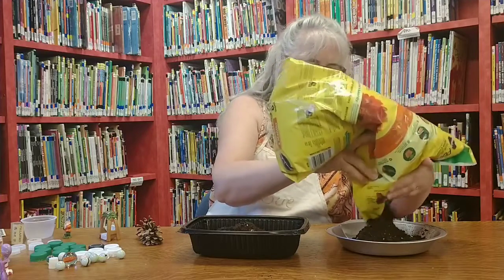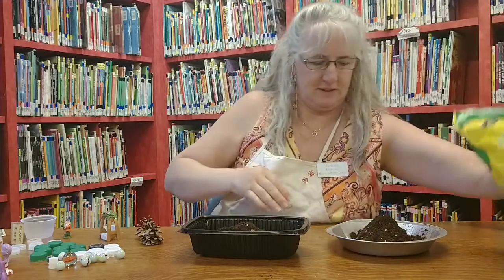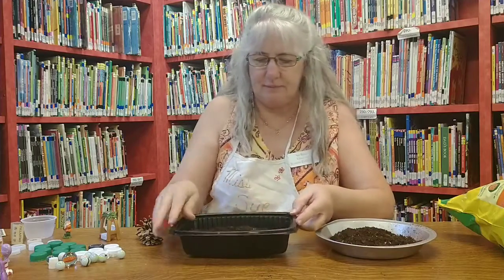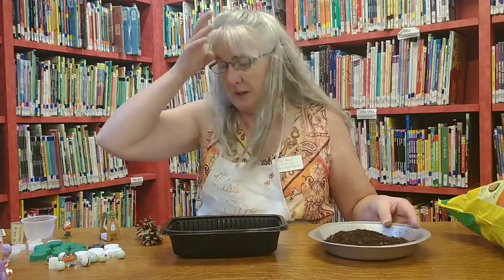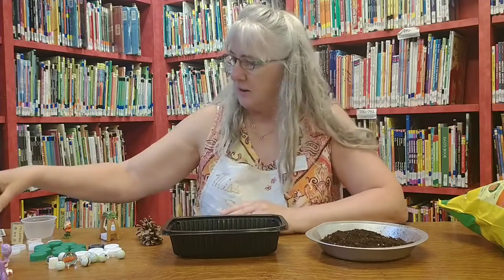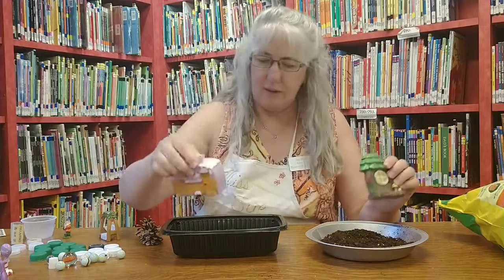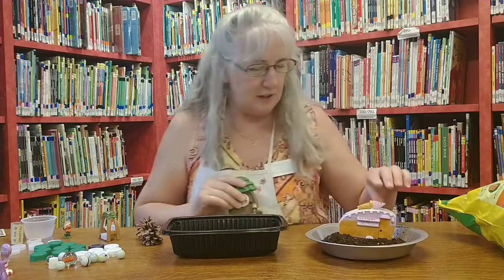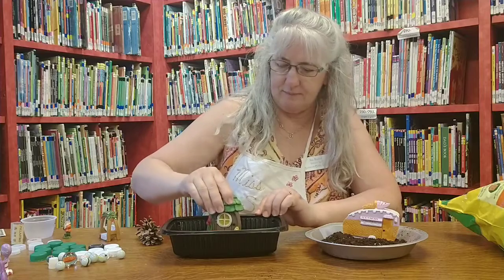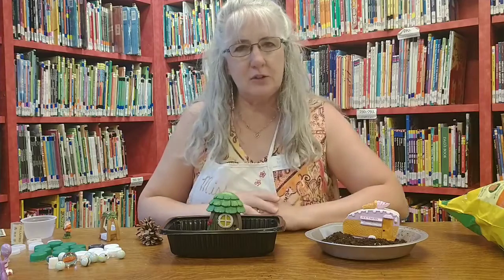We'll make two different ones so you can see. Just kind of smooth it out. Then we're going to take our biggest things to put in our fairy garden. I have two different things — we can do a door or we can do a little house. I'm going to stick the little house in this one; actually it's an ice cream shop. Then I'm going to put the little door in this one and kind of shove it into your dirt.